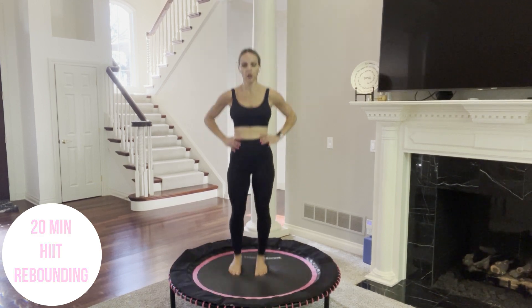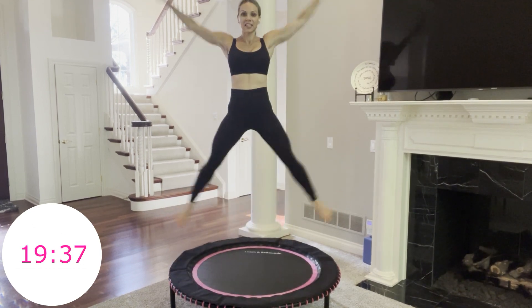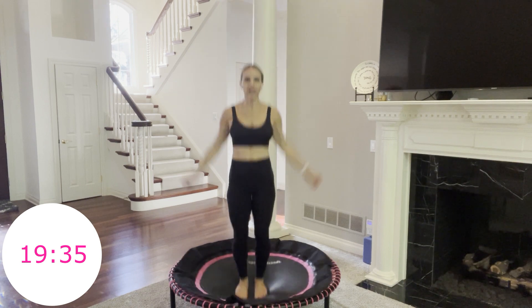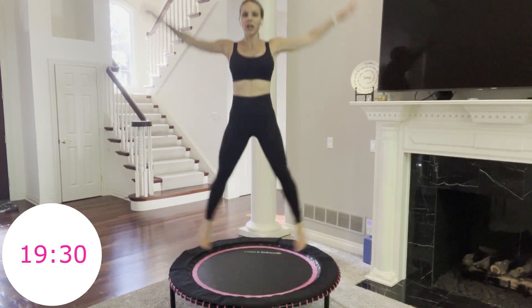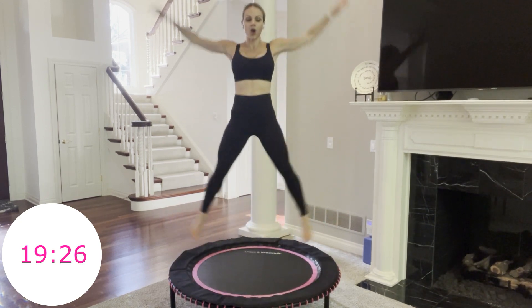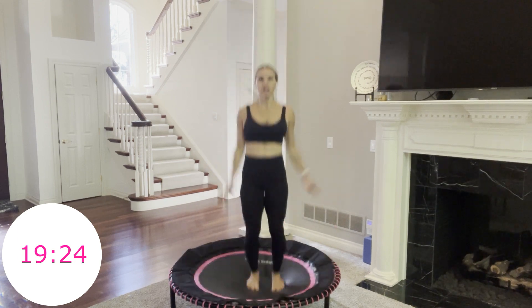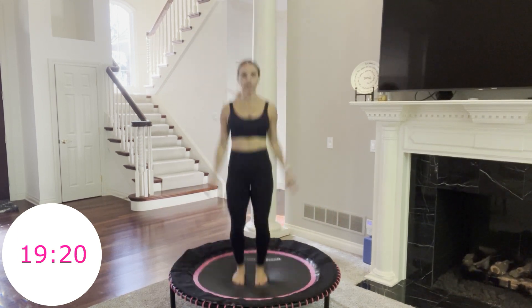Three, two, one — let's go. Star jumps, 40 seconds. Get air. Press off of your trampoline. You are going to feel your inner and outer thighs, shoulders, upper back. You can always take this to a jumping jack or take it down a notch. But try this level up with me — it's only 40 seconds.